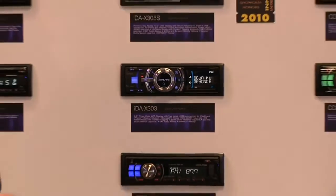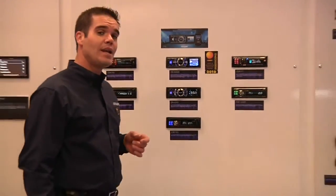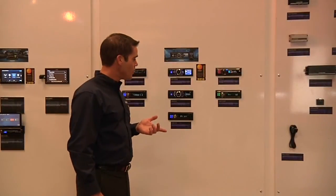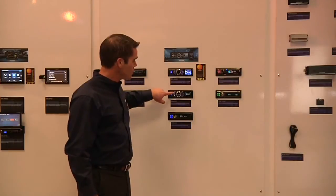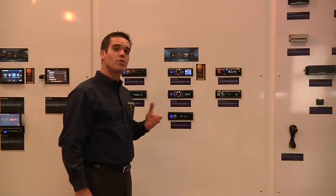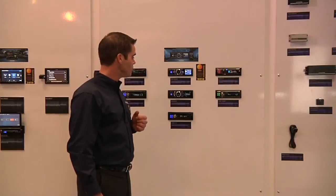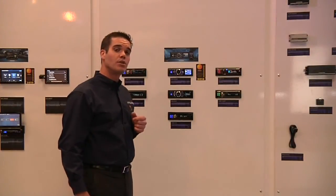Now this is a very full-featured unit as well. It is an AI-Net compatible unit, which means it's HD radio compatible, satellite radio, and it also has Bluetooth capability. As you can see, we've got a direct phone button right there, which gets you right into your phone book menu and allows you to easily control your phone. Very full-featured unit at the price point.